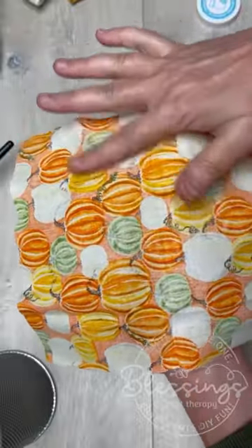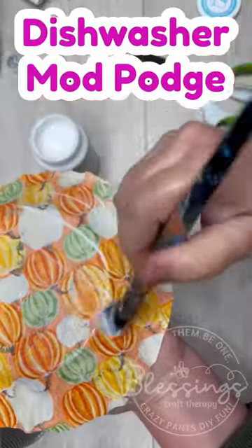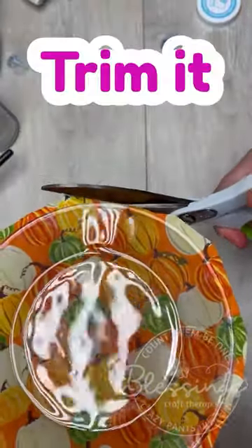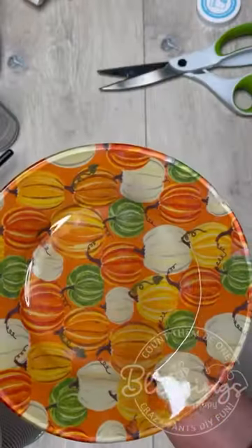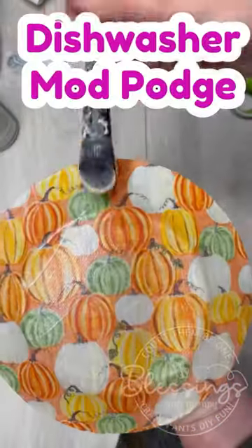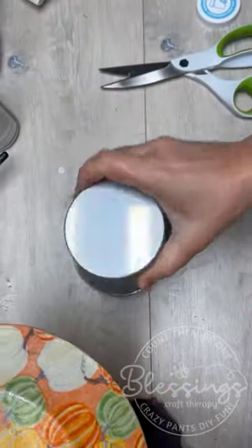I'm sure you could use some other kind of waterproof sealer, but for me, dishwasher-safe Mod Podge is the way to go. I do a couple layers after that last one, and then you have to let it dry. I let mine dry for a couple days, and then you can hand wash it. If you let it sit for almost a month, then you can put it through the dishwasher.